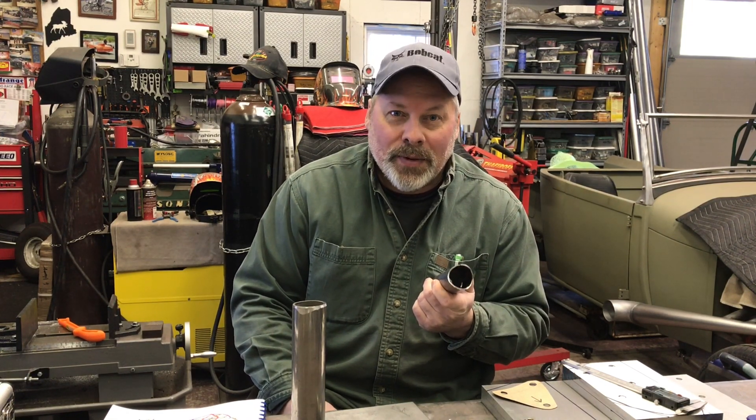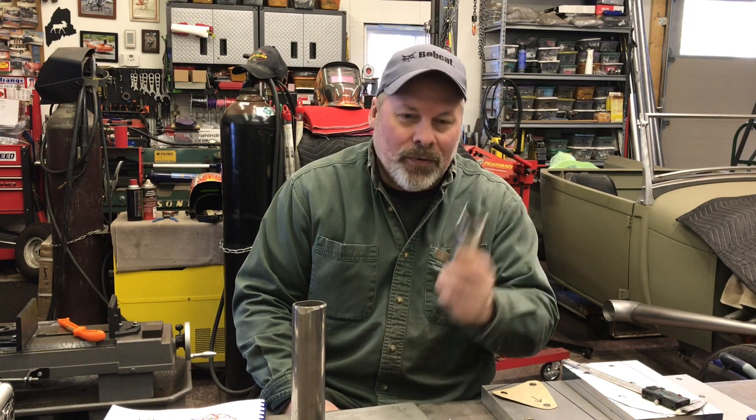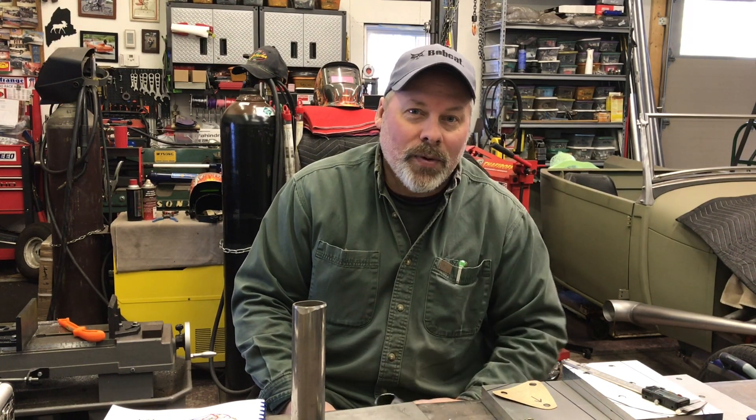Chrom Moly tubing. The fastest you can go with mild steel is 7.50 quarter mile. After that you have to have Chrom Moly. Chrom Moly is stronger, and because it is stronger they let you use 0.083 thickness minimum, and you get a weight savings. If you ran Chrom Moly at the same thickness as the 0.134 wall mild steel tubing you'd have a super strong car but it'd weigh a ton. With Chrom Moly it has to be TIG welded.